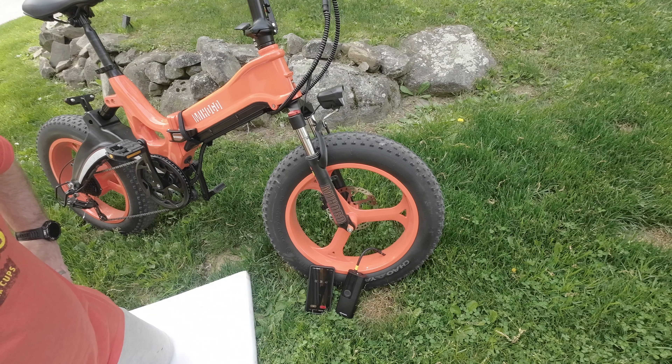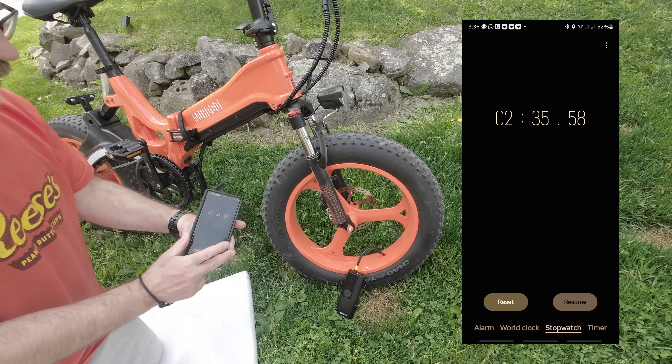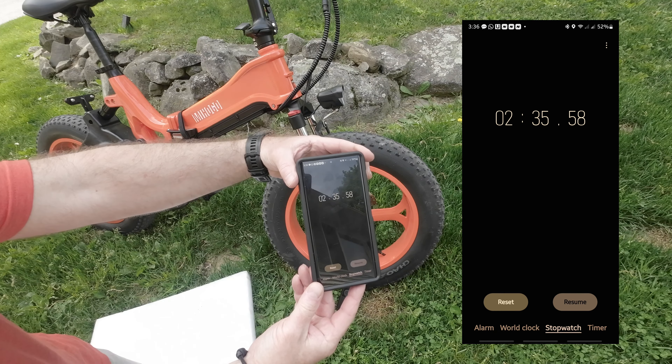A great feature of this pump is the auto shutoff. Once the pump reaches its set pressure, it will stop inflating. This allows you to walk away if you need to, or at least not have to monitor the process so closely.